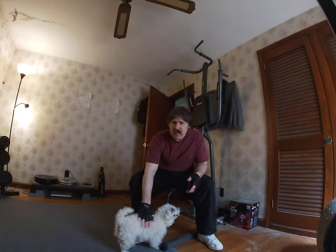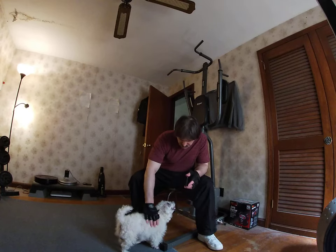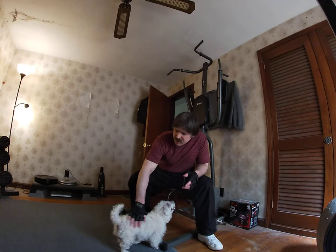Today is Tuesday, May 17th, and it is a beautiful day outside today. I have Buddy.